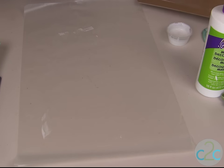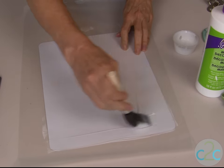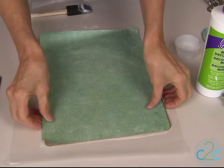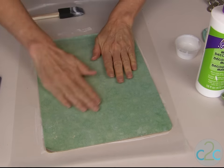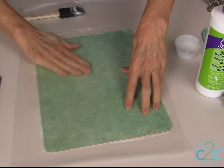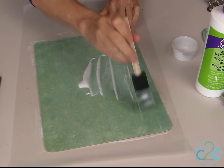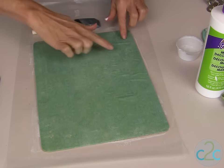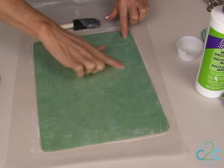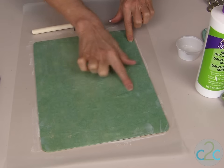We're going to quickly set this aside so that we can apply the decoupage medium onto the back of our cut paper and apply this right down onto the wet decoupage medium that's on the clipboard. You do have a few minutes to slide it around just a little bit so that you have it placed exactly where you want it. Smooth out some of those extra bubbles with your hand, then apply a coat of decoupage medium over the top of the paper. Once I brush it on and while it's still wet, I just use my finger and start to push out any air bubbles that do start forming. It's really important that you have enough medium so it still remains wet for you to push out those bubbles.